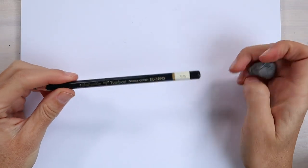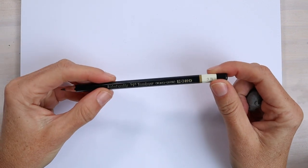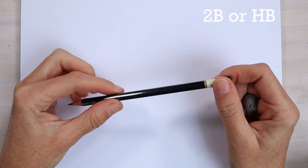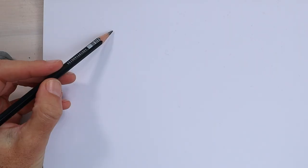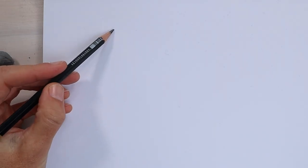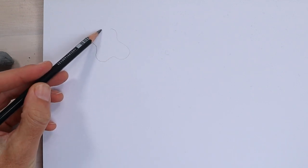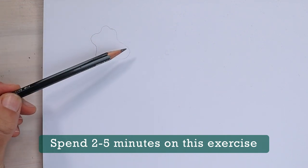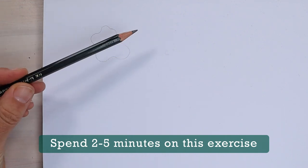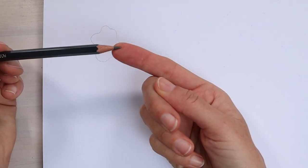I'm using a 3B pencil just so you can see it on the screen. I'd recommend using a 2B pencil or an HB pencil, something that you can use for both light and dark shading. First thing we're going to test out is how good we are at shading light. I'm just going to draw a blobby kind of shape, and then we're going to shade this in with one light, even tonal value. The key here is to use the side of the pencil lead.